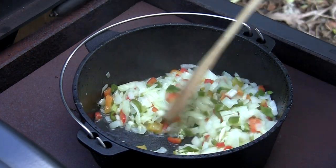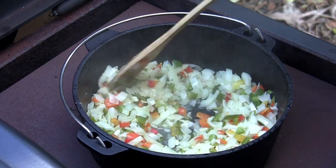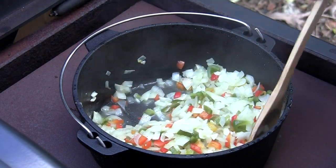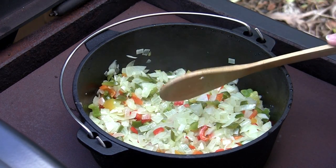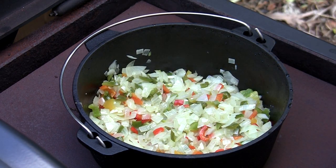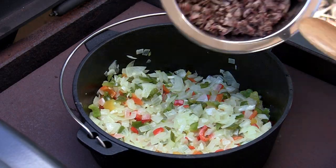Looks like our fire has kicked in good. These are sweating down really nice. Look how much liquid that gave off. Let's go ahead and add our brisket to this.